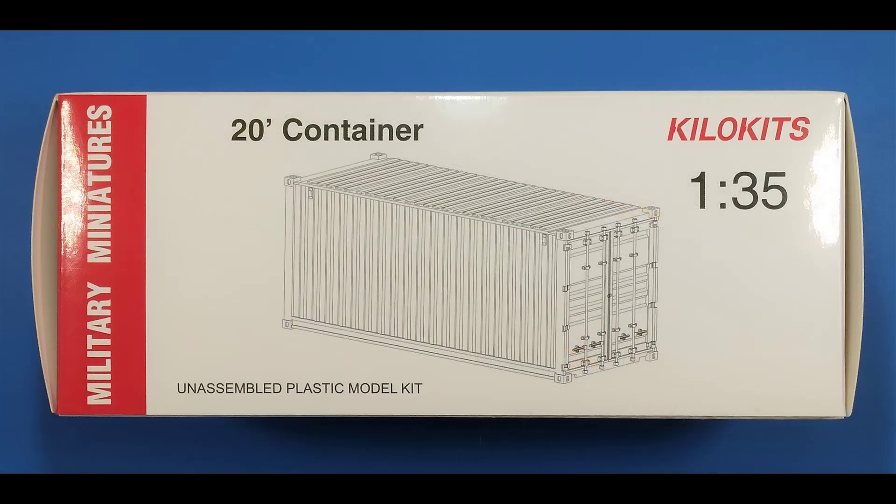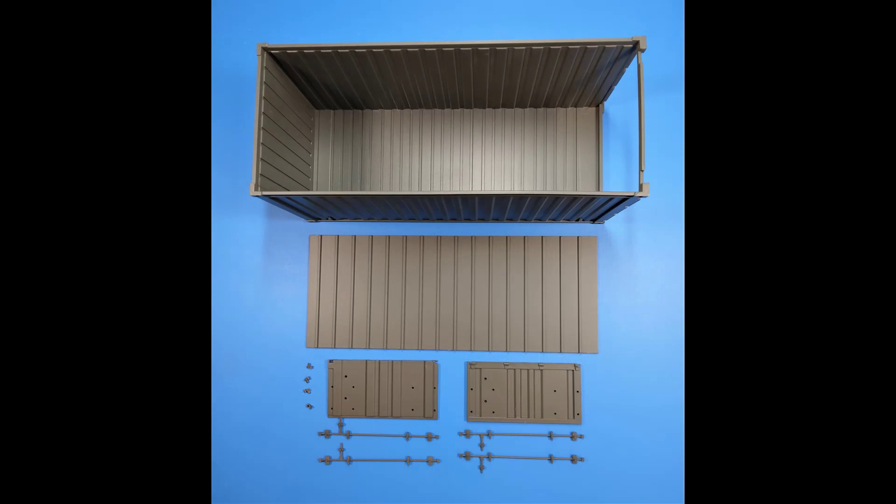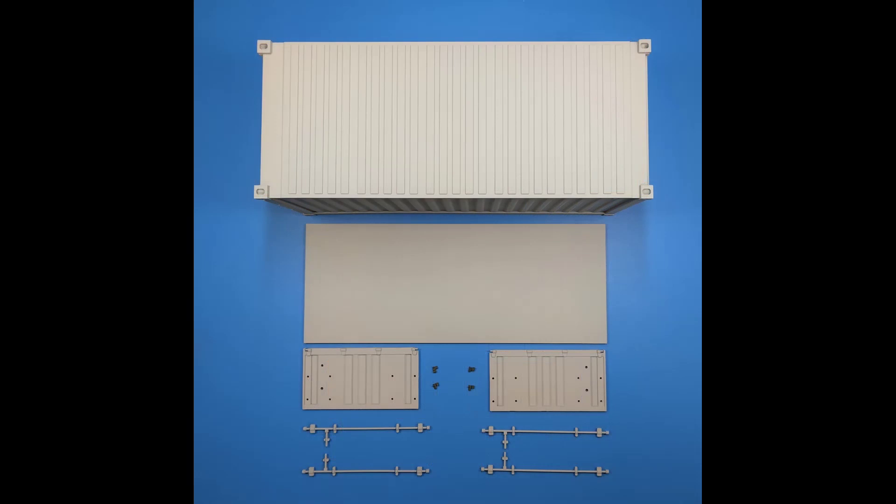These models come in a fairly plain looking box, reminiscent of the old government cheese box, and it's got an actual depiction of the item on there that looks fairly representative of the item. You can see here the contents of the kit: there's some hinges, some braces, brackets, doors, and the bottom. And of course you could paint the interior any color you like before you do that.